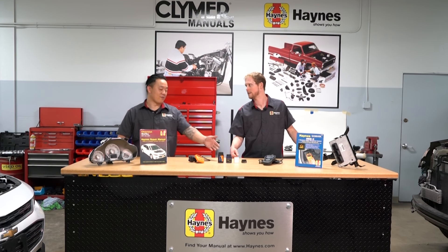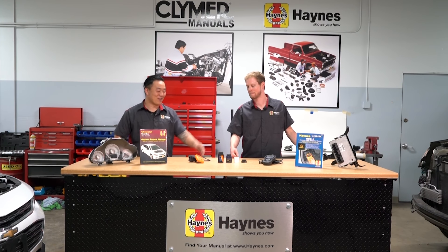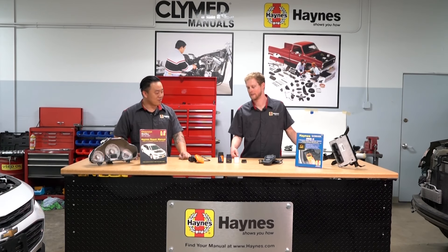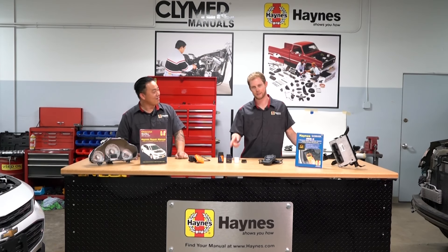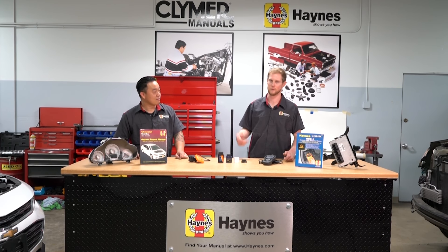You're already frustrated that your car is having issues — you don't want to be frustrated with connectivity issues too. Corded ones are good. And just so you know, that doesn't speak for every single one of the Bluetooth ones. Some of these are highly useful and highly tested, so just make sure to look at reviews and make sure you're getting the right one.